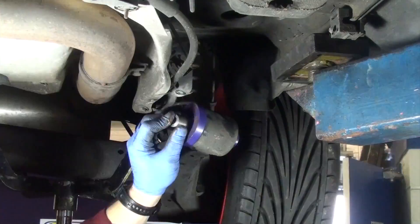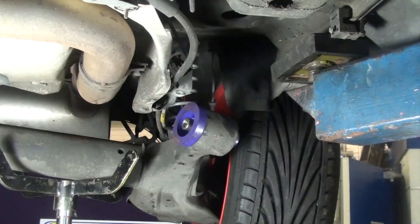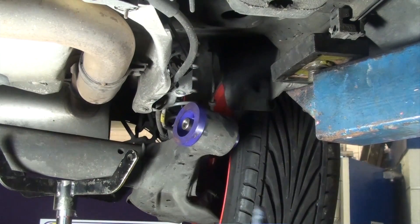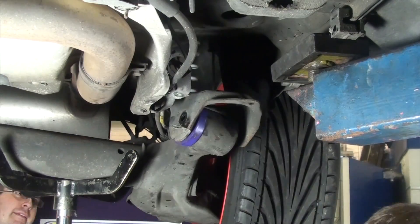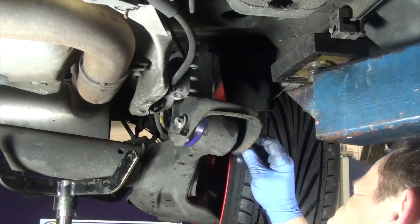Apply some of the supplied grease to the bore of the bush and to the outside of the metal sleeve. Push the sleeve into the bush. Now it's just a reverse process from when you took it apart.